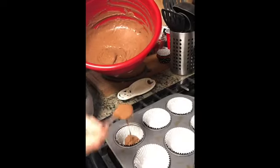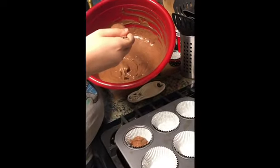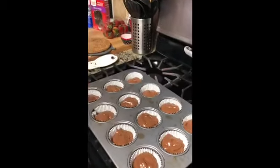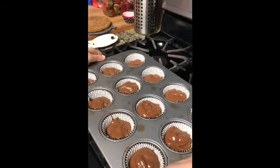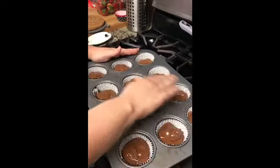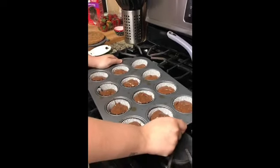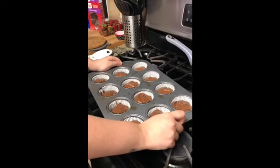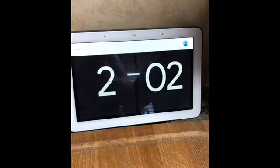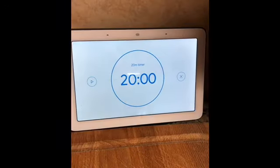This is going to take a while, so I'm going to cut the video and you'll see them done in a second. Anyway, filled in about two-thirds each. We're going to stick this into the oven for about 20 minutes. Hey Google, set a timer for 20 minutes.